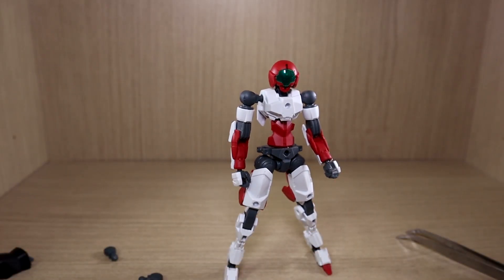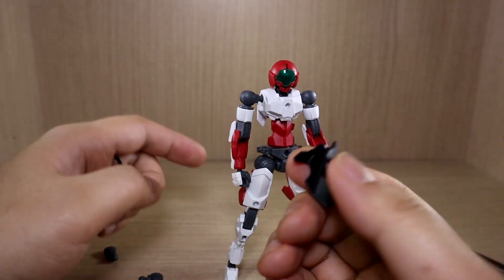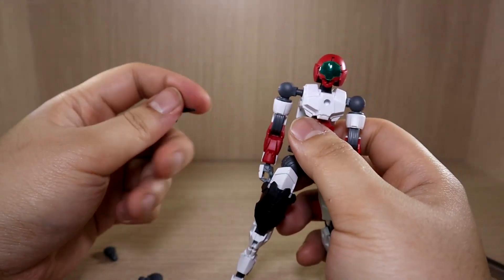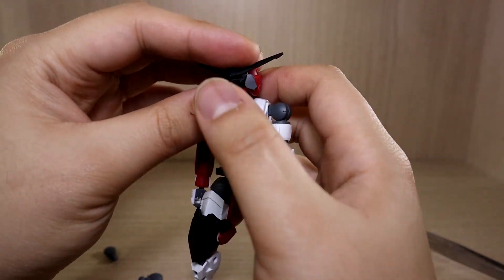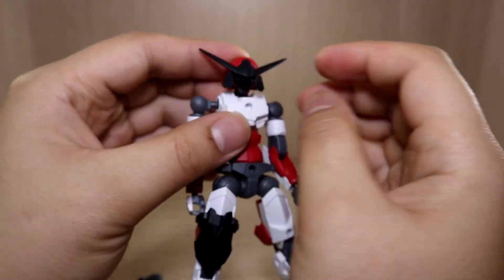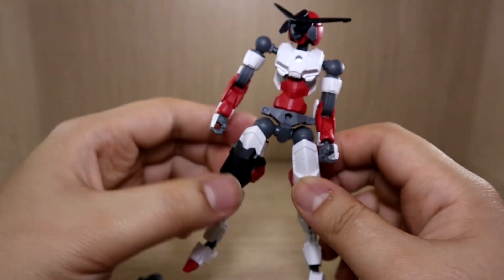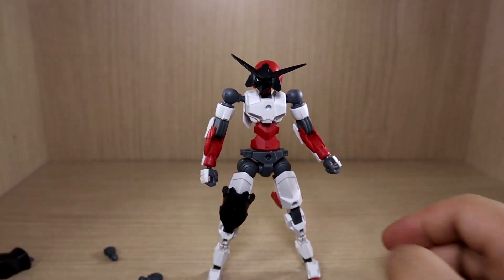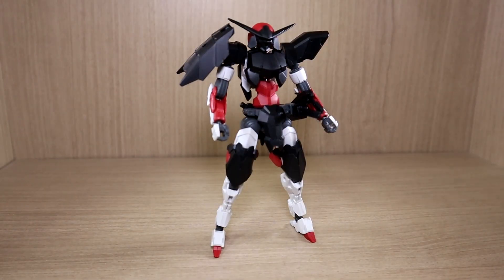From here we're applying the armor, which is pretty much standard 30-minute mission type. For example, the side armor just applies into the hole. The manual does a great job explaining it. The mask has a peg that fits into a hole on top of the forehead — it's all about connecting holes and pegs. I'll be right back with the finished Sengoku type.